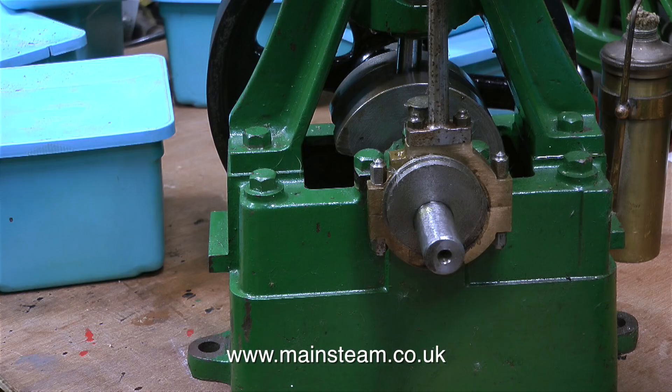So, did the engine work? No, it didn't. I asked the man if he'd had the engine running, and he said yes, he'd tried it on his compressor. Then I asked him what the air pressure was that he ran the engine on, and he said — wait for it — 110 pounds per square inch.